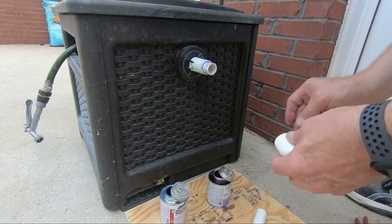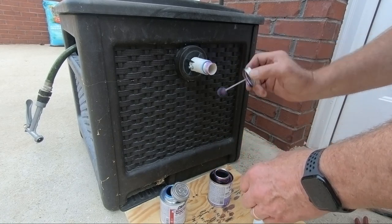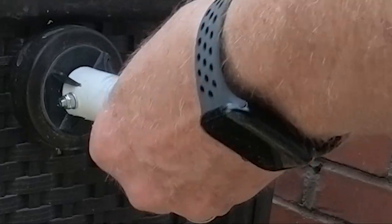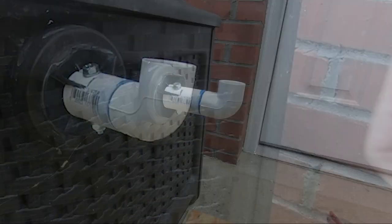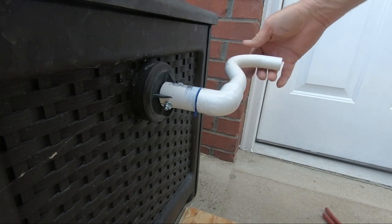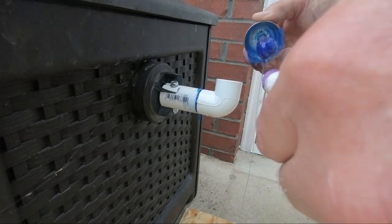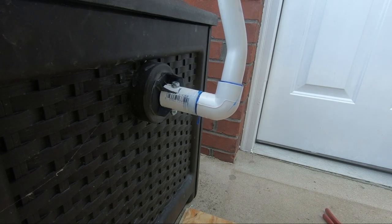I have a piece of plywood laid out on the ground to catch any drips of the cement. This condensate trap is a perfect shape for the crank handle to wind the reel. I will let the glue set for a few hours to make sure it has a good bond.